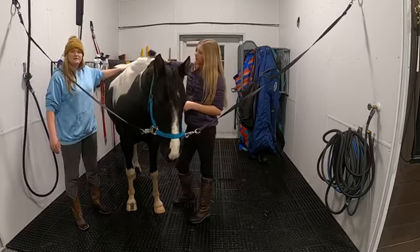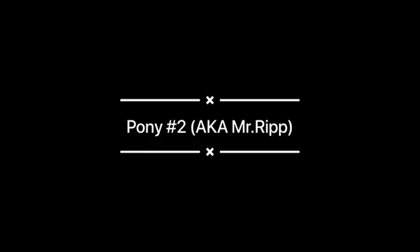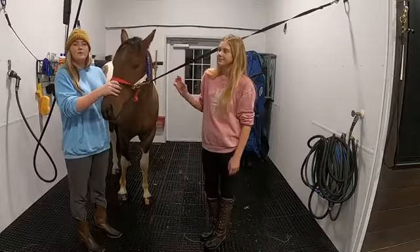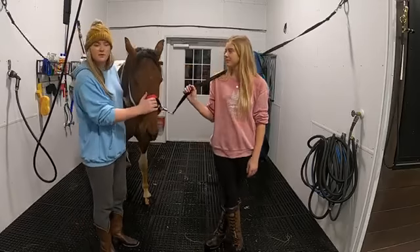So now we are going to move on to the next pony. Now we are going to wash our little baby horse.